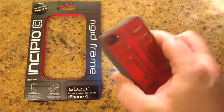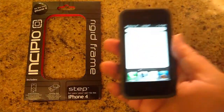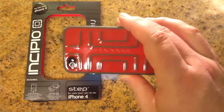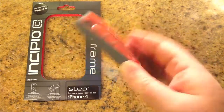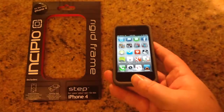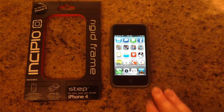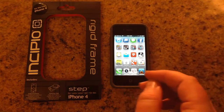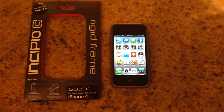So be sure to check it out — this is a great case. It's not going to fall out; it holds the iPhone very tightly. It's not going to melt or fade on you, as the packaging says. So it's a great product. Be sure to check it out at myincipio.com — it's the Step for iPhone rigid frame, and it'll work for iPhone 4S too. Thanks for coming by thechrisvossshow.com. Be sure to check back often.